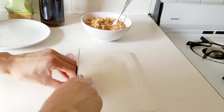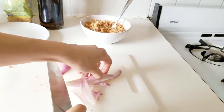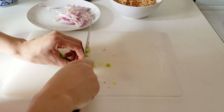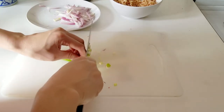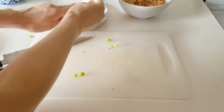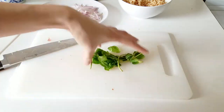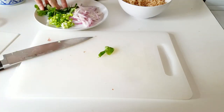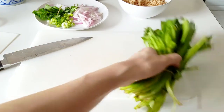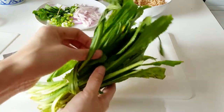I'm taking one medium shallot and slicing it pretty thin. This dish is essentially kind of a meat salad — a fresh salad with cilantro and scallions. I'm taking about two stalks of scallions and cutting them up. So you have the shallots, the scallions, and I'm also going to add about 10 mint leaves. And this here is called culantro — if you don't have it, you can use cilantro.